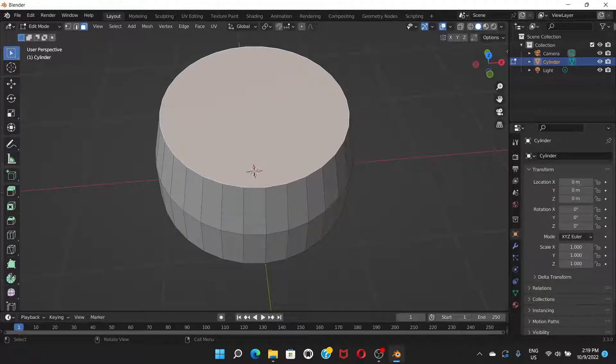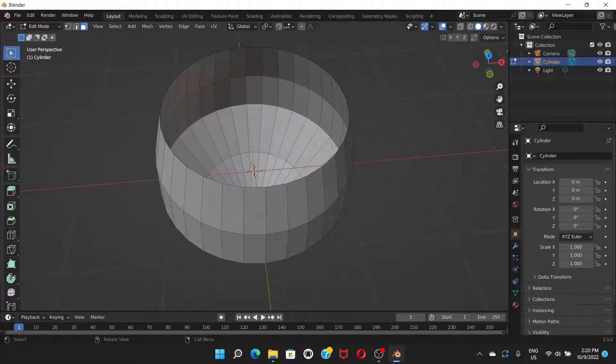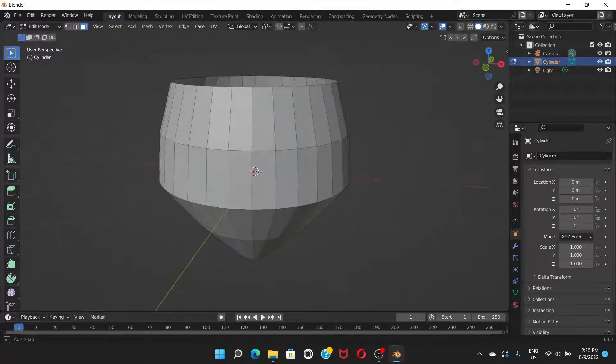That flat piece is called a face. Go to Face Select mode, click on the top of the cylinder to select the top face, press Delete, and choose Faces. Now there is actually a hole there.